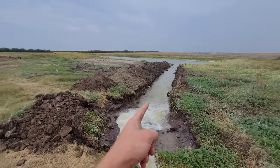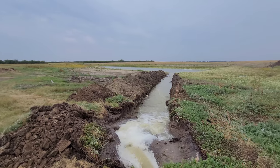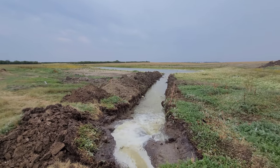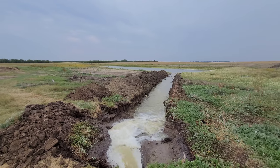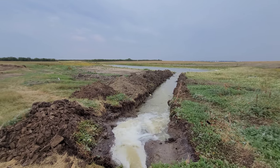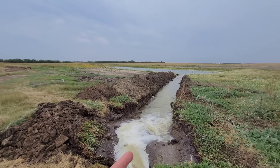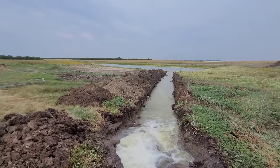This here is our primary dugout. This is where we draw the water from for the farm. We do have deep wells, but we have to mix them because the deep wells are a little too high in salts. Our wells are super soft water but they're high in sulfate. So what we do for spraying is we water test all the time — it's very important. We'll mix it to a certain ratio with dugout water, which is also tested, so that way we can have the proper spraying water.